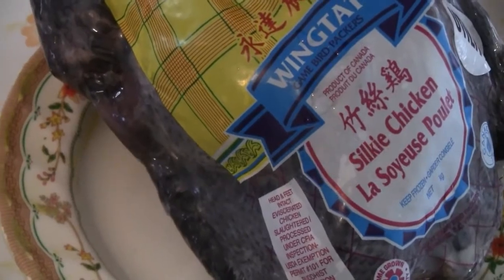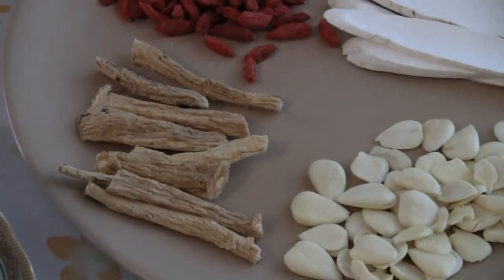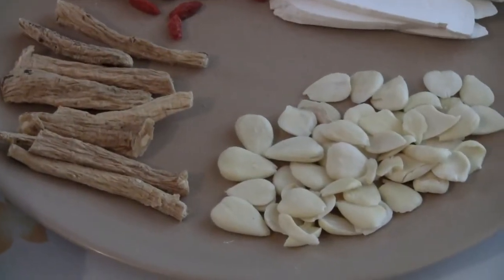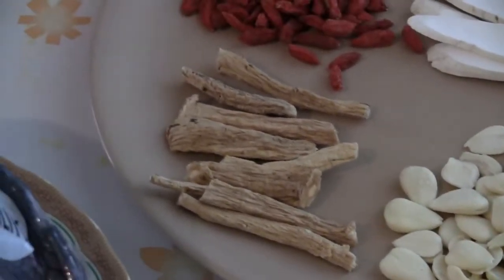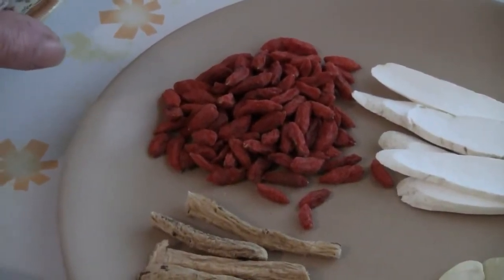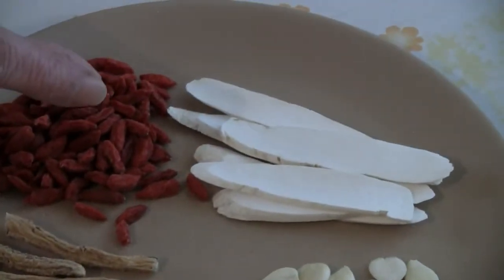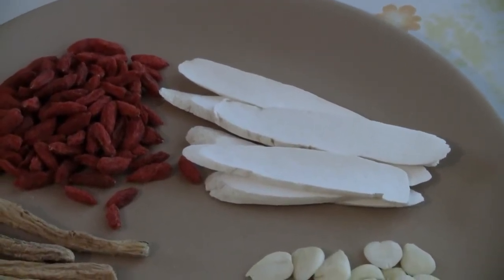You take one black chicken and half a pound of pork or pork bones. Then you put about three tablespoons of Chinese almonds and three tablespoons of goji berries or wolf berries. This other thing is called Waisan, which I don't know what it really is.